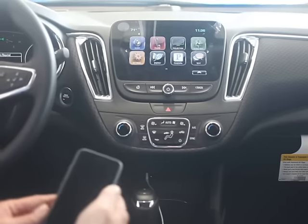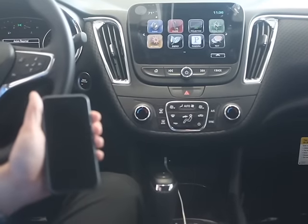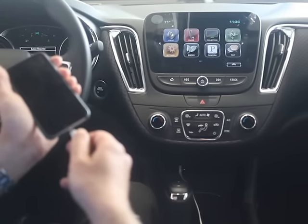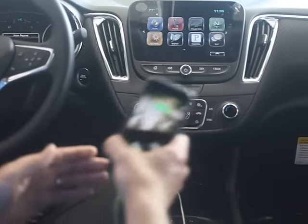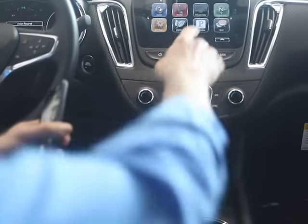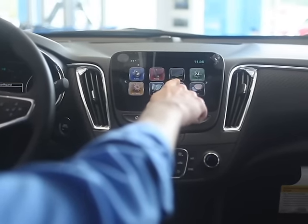I want to go over it. To operate the Apple CarPlay, the vehicle must be connected with the phone. You're going to be using your Apple charger that comes with your phone — plug it right directly into your USB port. From there, you're going to see this change, going from projection to Apple CarPlay.